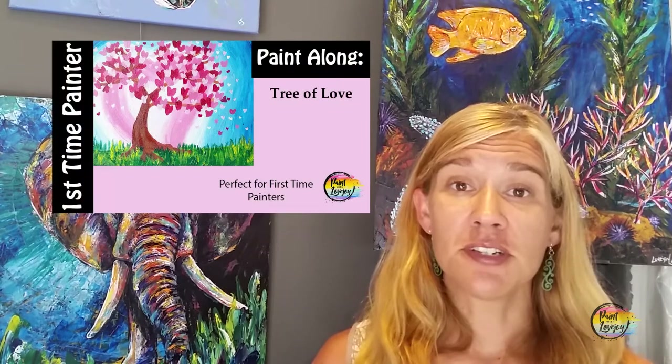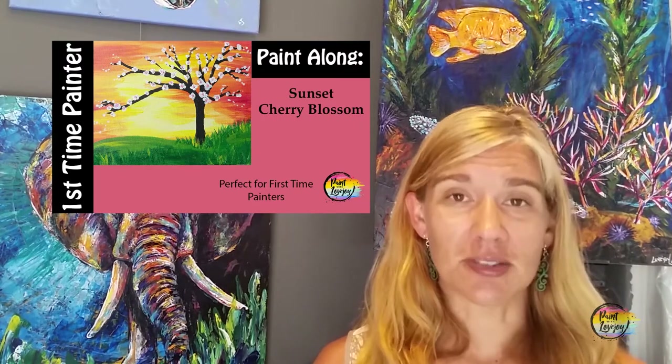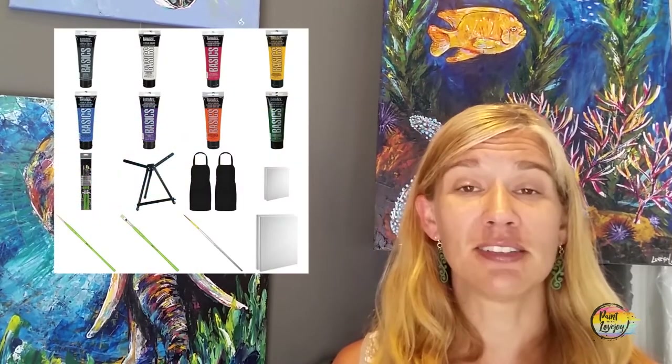In this particular video series, it's going to be a series of trees, and I recommend that you try each one of the videos. One of the easier things to paint as a first-time painter is a tree, a flower, a landscape, or even a silhouette — check out my silhouette series for that. In the description box below, there is a link to a supply kit. You can purchase on Amazon or from your local art store, or utilize what you already have.